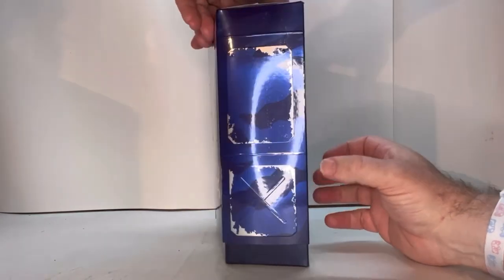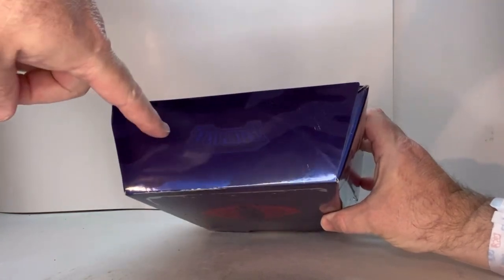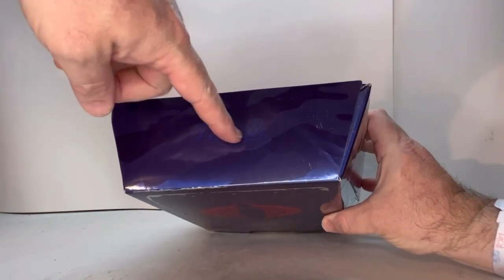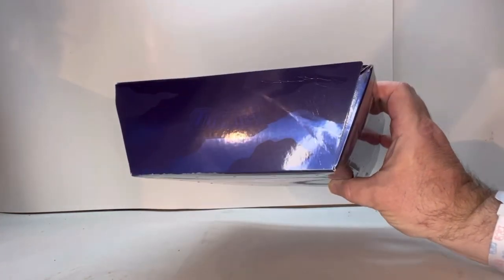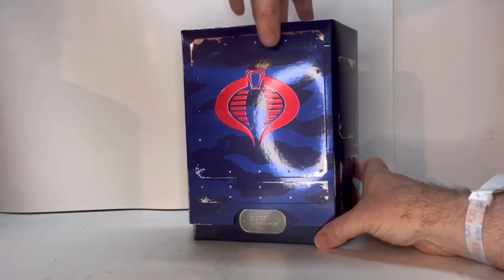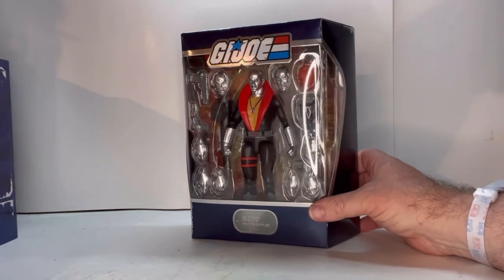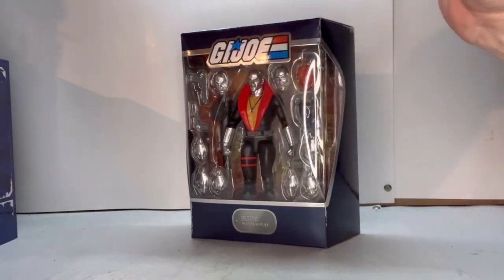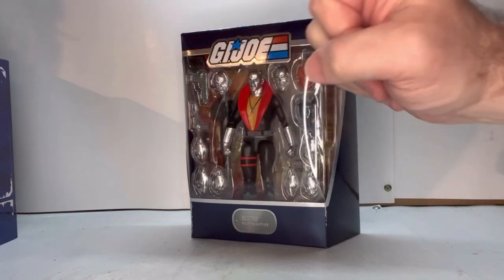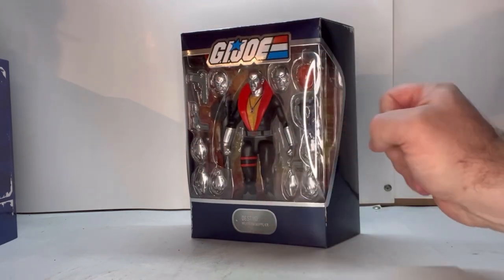On the top you just have 'Ultimates,' but it's in a really dark blue so it might be hard to see. And then you open this up and there you go. I love the whole look of this — you got the G.I. Joe logo, an open clamshell so you can see him, all his accessories, and his name.